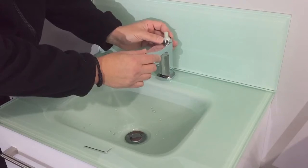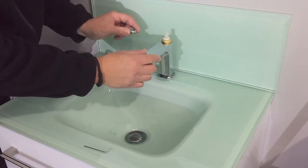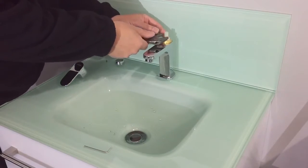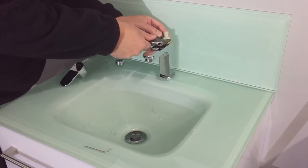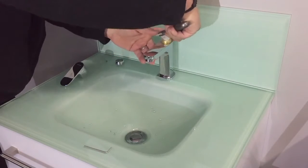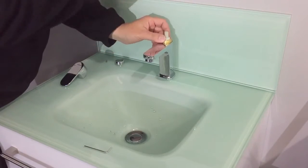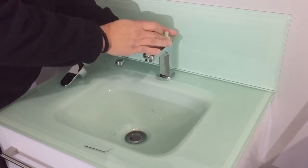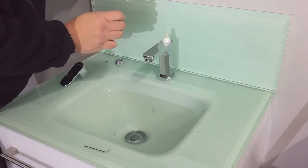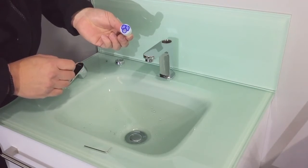You then undo the handle and remove the chrome shroud. Then remove the cartridge locking nut. The cartridge can then easily be removed for cleaning and maintenance.